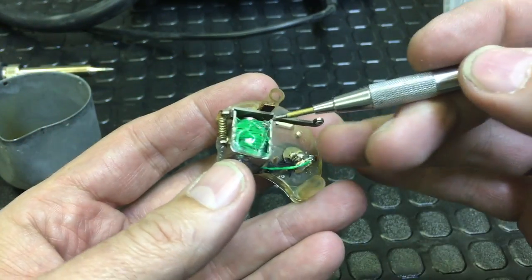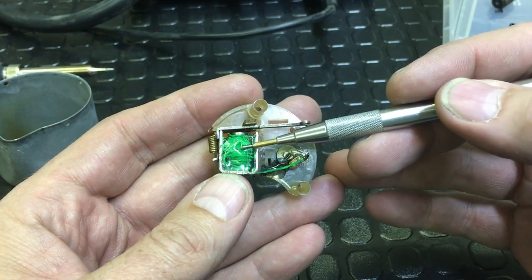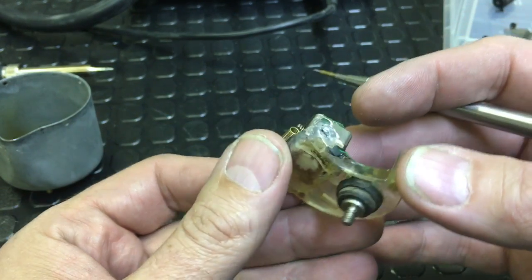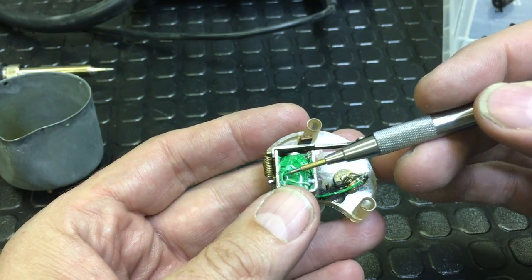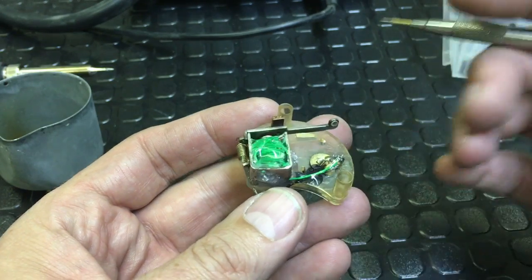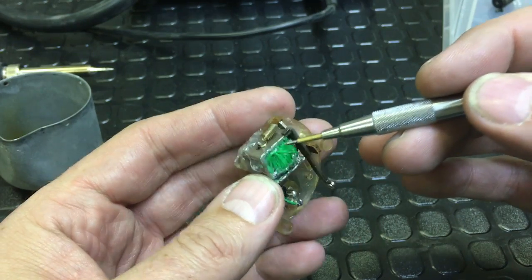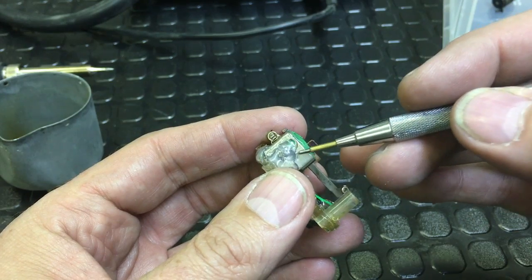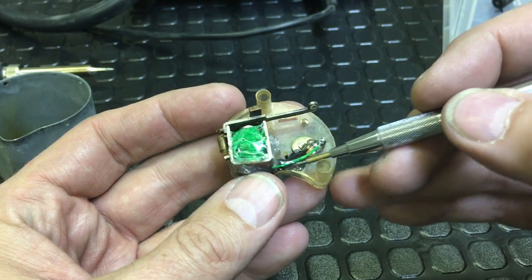So one end of the coil — and by the way, the reason this clock wasn't working was this coil had burned out over the course of 48 years plus of use. So I rewound the coil with some 30 gauge hookup wire, and one end of the coil — I've put some hot glue in here to kind of keep everything in place, so you can't really see — but one end of the coil wire is soldered directly to the case of this assembly here, and then the other wire comes over here.